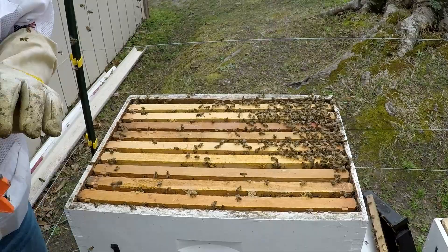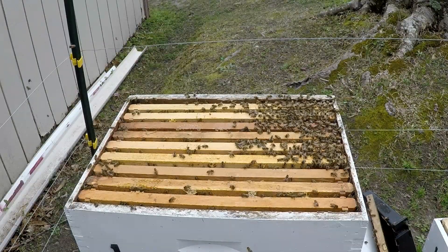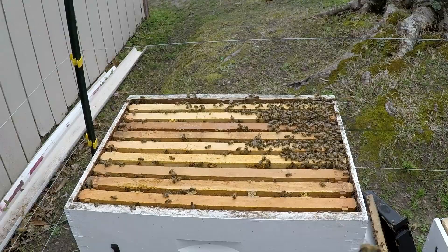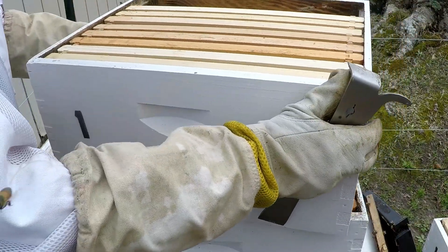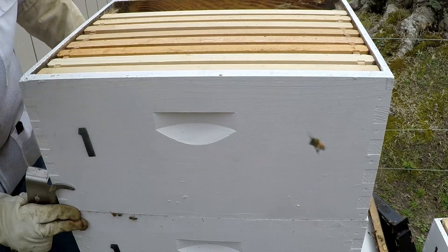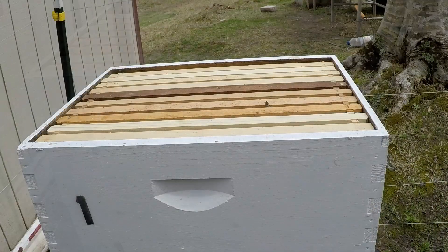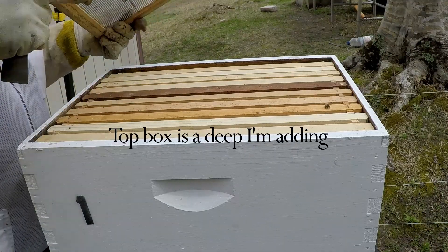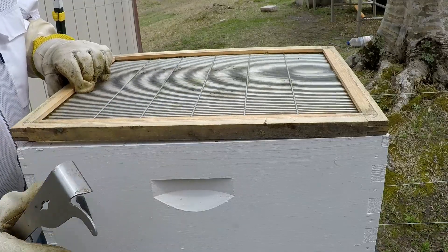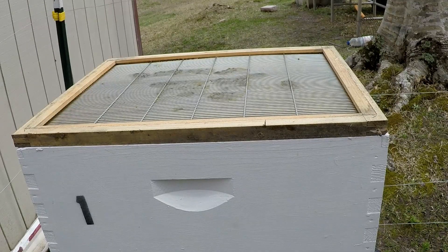So we're going to add another deep and then put the queen excluder on top of that. This will give the bees more room to expand. I'm going to put the queen excluder on - I've got to add a few more frames in the top box, running 10 frames, so hopefully they won't build all this crazy comb. Then I'll put the super on top that had the brood.